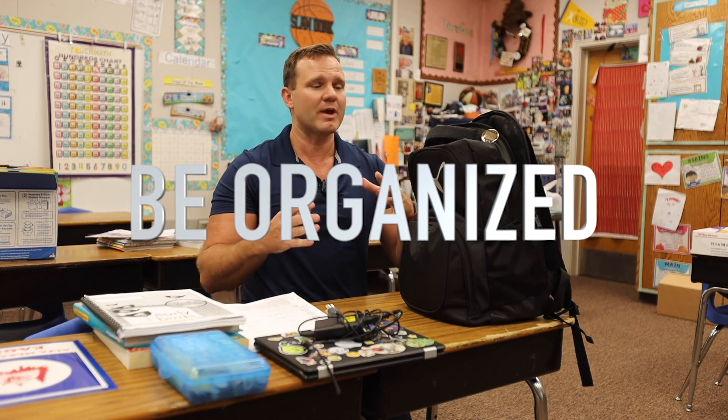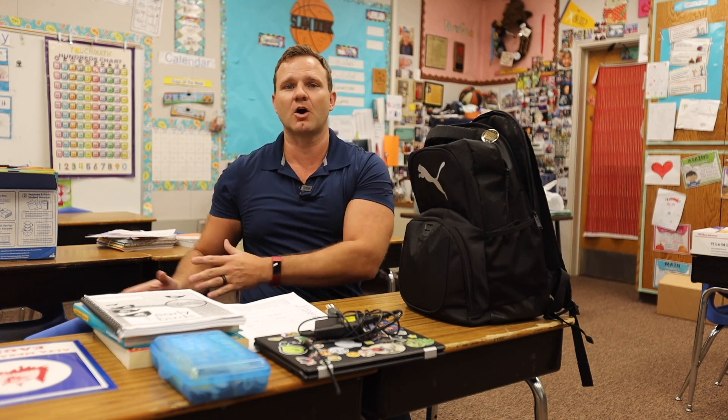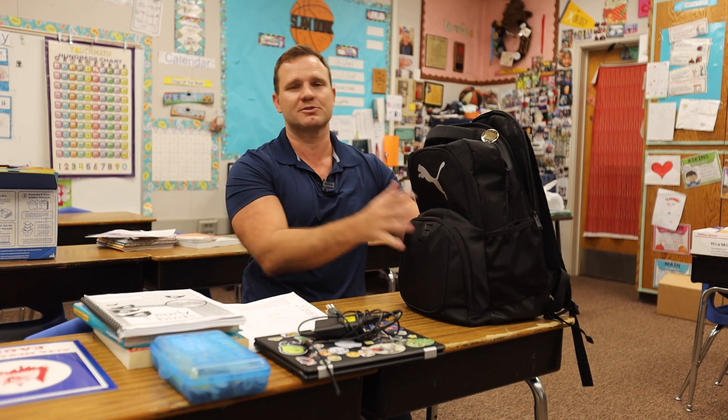As a father and a teacher, I have three little ones at home. We have to be organized at school, coming home, to different environments. And it starts with the backpack.